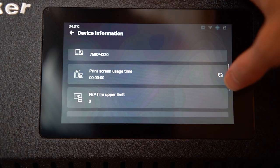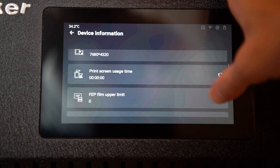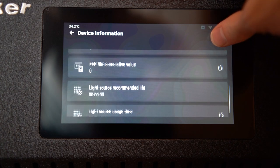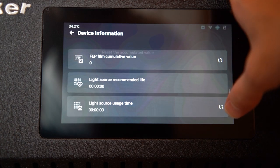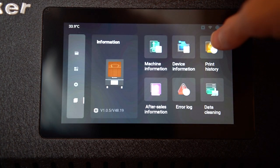There's an astronomical amount of hardware debugging tools, data logging, and error logging. There are even settings for things like the number of times the FEP film has been removed from the vat, and you can check how many times and how long the light source has been on. I honestly don't think Apex Maker has left anything out of the X1.